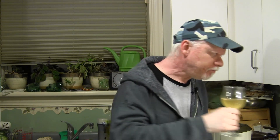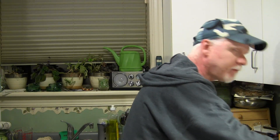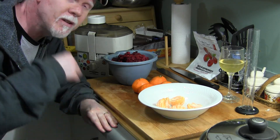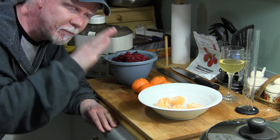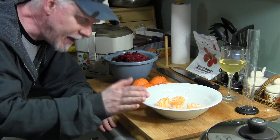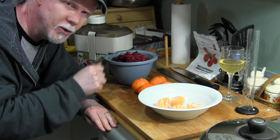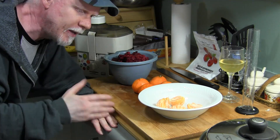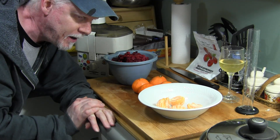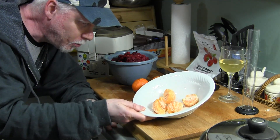Alright, so basically what we're going to do is siphon the mead from the primary into a secondary carboy to get it off the sediment, and we're going to add some more fruit and some yeast nutrient to get the yeast back going again. We should have some more fermentation happening.